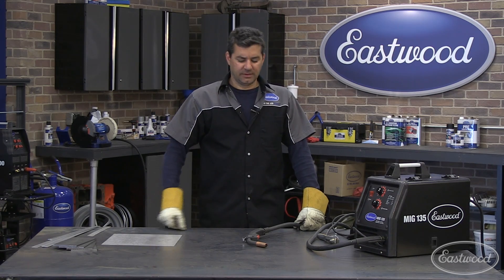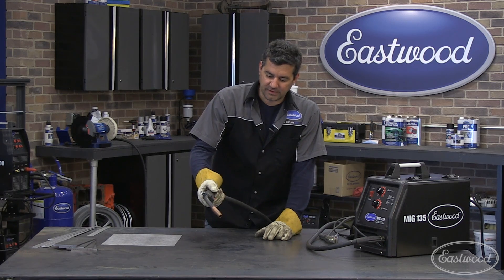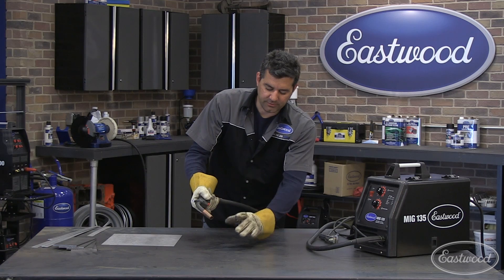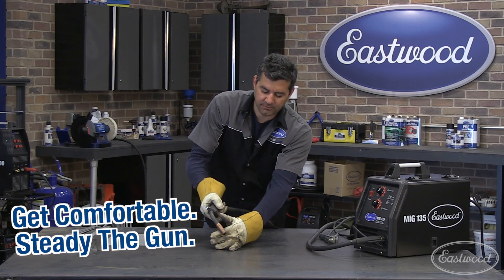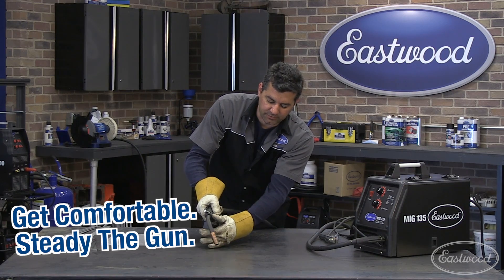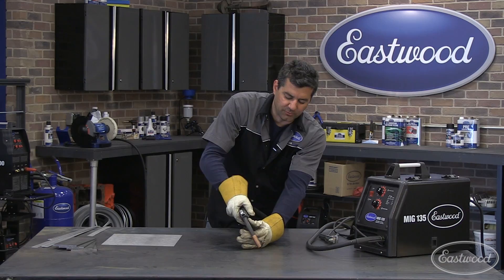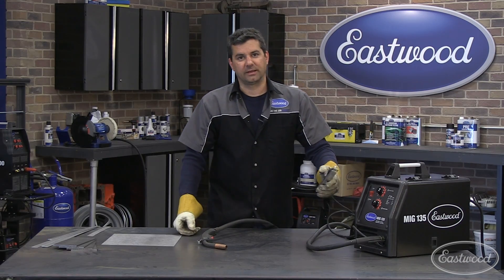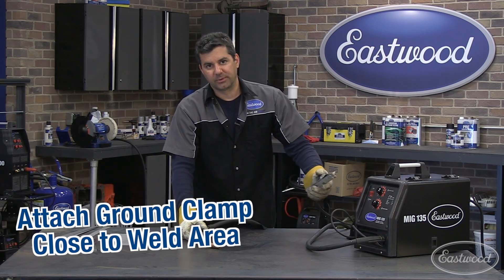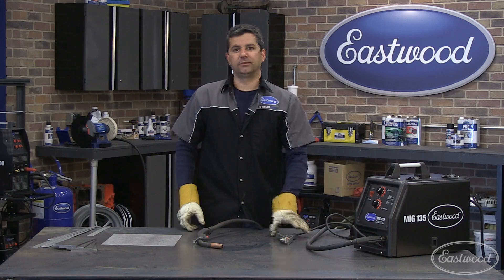Before we get into repairing that door, I'll teach you how to MIG weld real quick. First thing: comfortable position. Second is holding your torch. I'm right-handed — if you're left-handed, it'd be the opposite. You want to get your left hand almost like you're holding a pool cue. This steadies your gun and keeps the correct work distance from your piece. That steady hand will keep you at a nice consistent movement. The other thing is your ground clamp — try to get that as close as possible to the weld area. If you're doing a floor, you don't want it in the trunk area when you're welding up under the footwell.